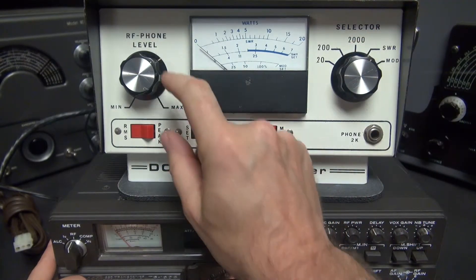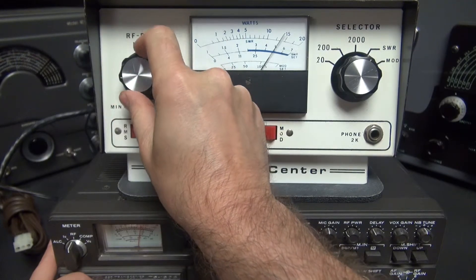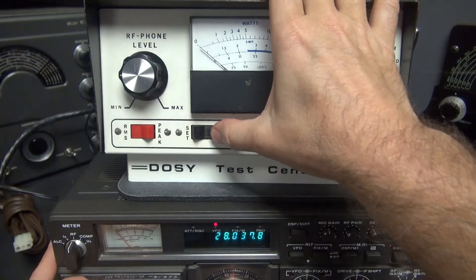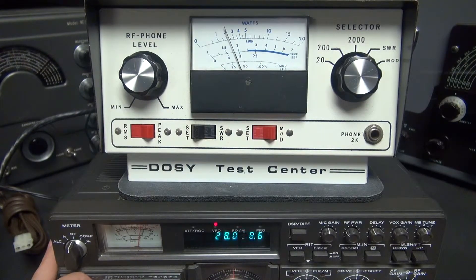So I'm on the SWR setting — I guess that's not too bad into my dummy load. As you can see, it seems to be operational. This is a vintage piece and it appears to be working fine. Hope you like the demo.